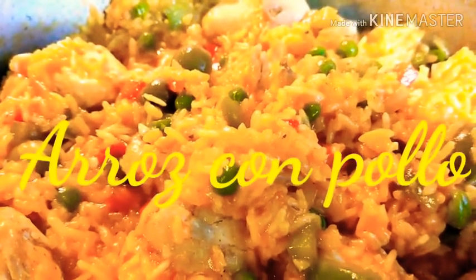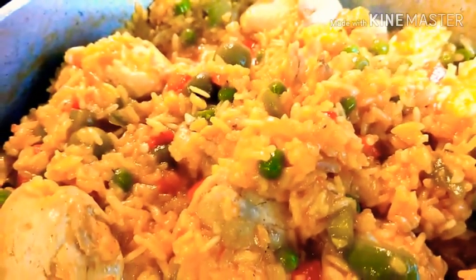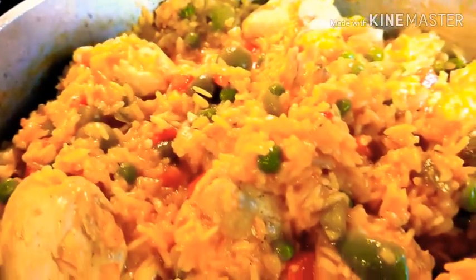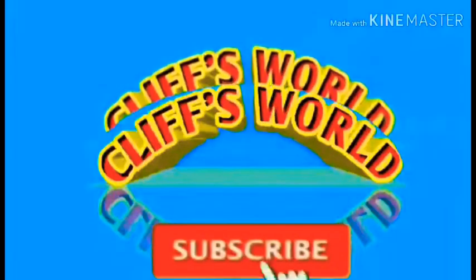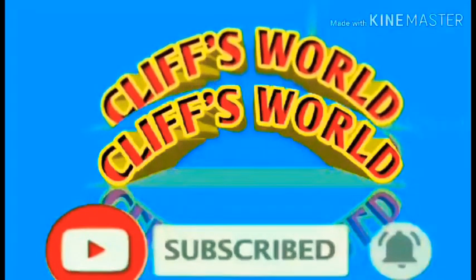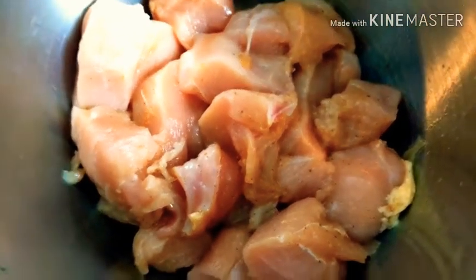Mmm, yummy! Arroz con Pollo! My honey asked for it. Okay, so today I'm going to make a roast con pollo requested by my husband.